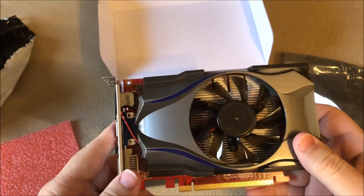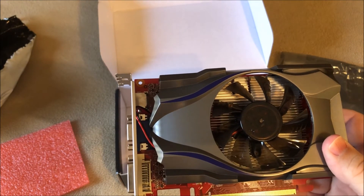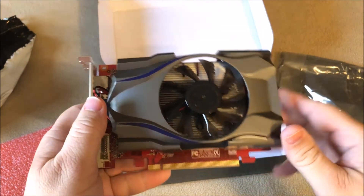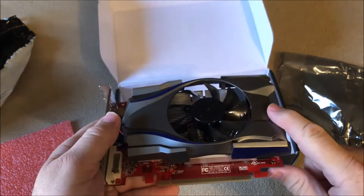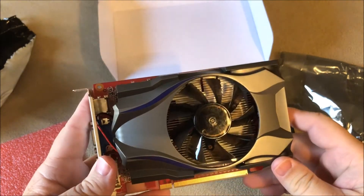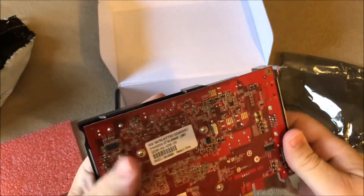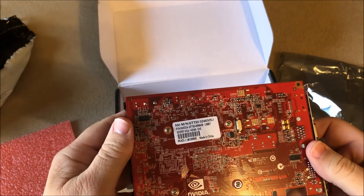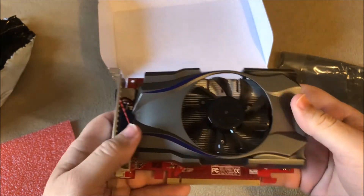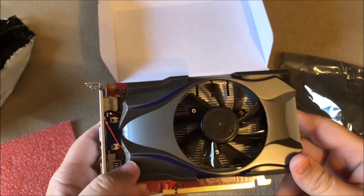That's my unboxing of the Nvidia GT730 4-gigabyte graphics card. Like I said, I bought this from China and it seems to be legitimate — I haven't seen anything that's sending up a red flag so far. Thanks for watching, please subscribe, thumbs up, and I'll be back soon.